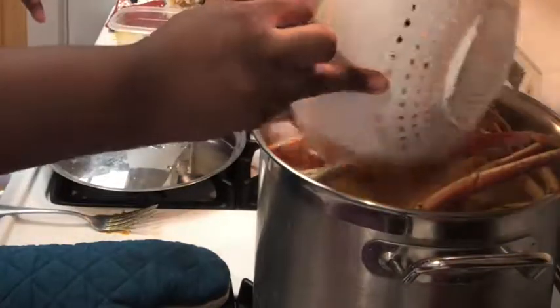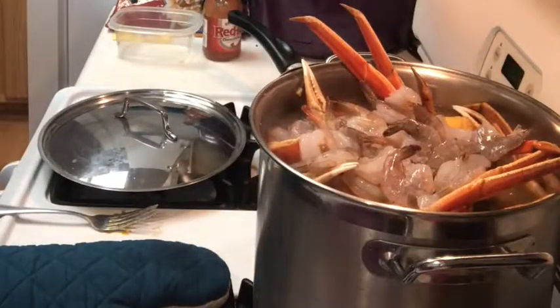And don't think I forgot about my prawns — I'm gonna add my shrimp to the top because they really just need to steam.